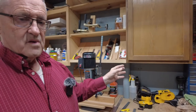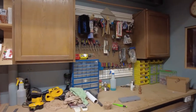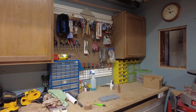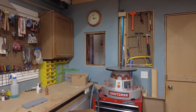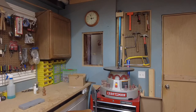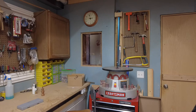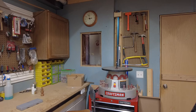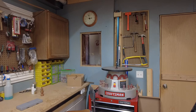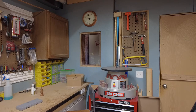As we continue around the shop, you can see all the shelving and storage. Over here is just a little work area that I use for marking up stuff. The last item of equipment around the perimeter is my Craftsman oscillating drum sander — I really, really love this machine. I bought it long before Craftsman went downhill; the new stuff is just junk. My Craftsman drill press I've had since '72, and this drum sander I've had for a good five or six years — just a real workhorse.